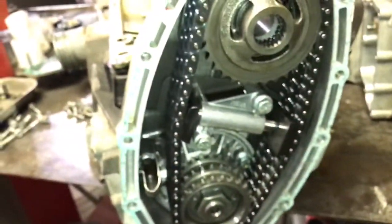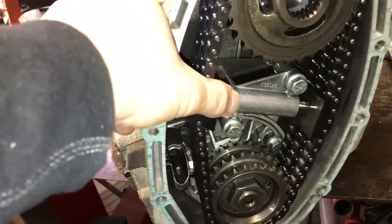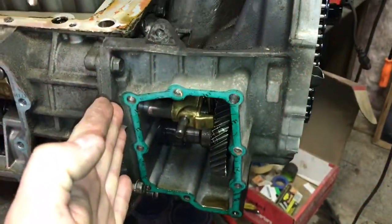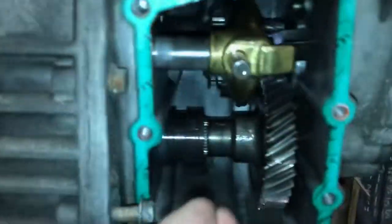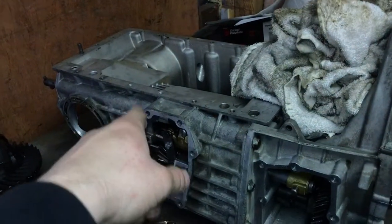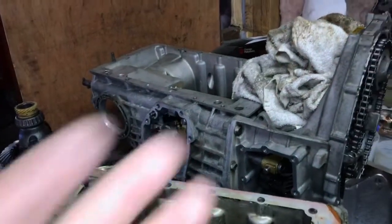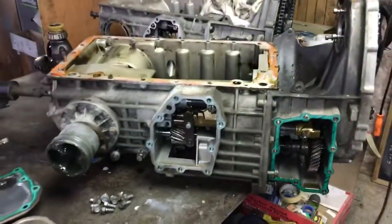The gearbox that used to be in the car had no issues with the primary, and as you can see that's fine. So I'm going to remove the primary, the primary drive, and the fifth gear section from this transmission and move it over to the other transmission, and then we'll be fine. Maybe the pinion's screwed in this one too - I'll have a look at that as well - but hopefully that'll work for a while until I can have a gearbox professionally rebuilt. Like that's ever gonna happen!